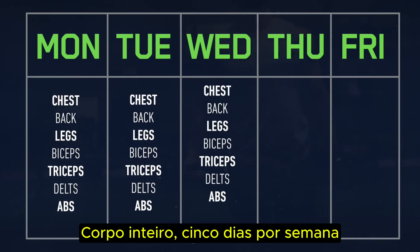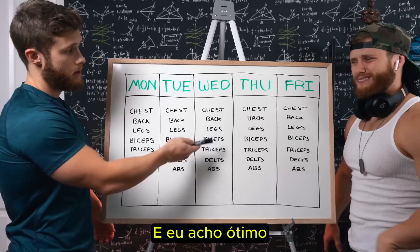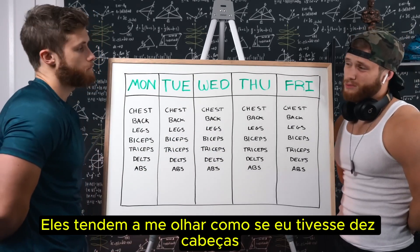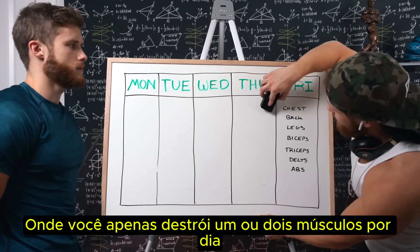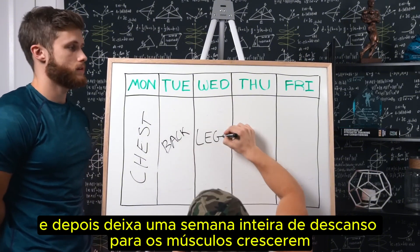Full body five days a week. This is the training split I've been running for the last six months and I think it's great. When I explain this setup to your average gym bro, they tend to look at me like I've got ten heads. Sometimes they'll suggest that body part splits make more sense, where you just destroy one or two muscles a day and then give them a full week of rest to let the muscles grow.